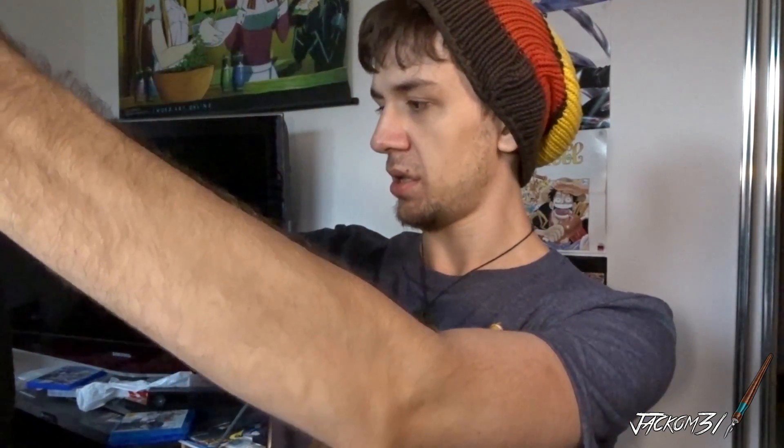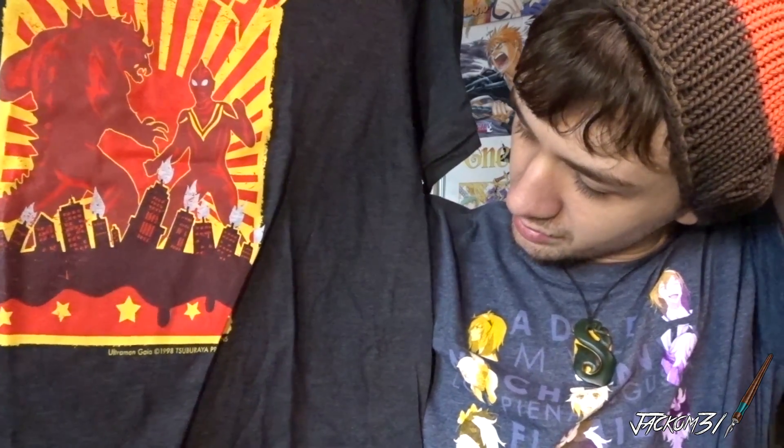First off, we've got a shirt. I actually can't fully remember what the theme is — I'm pretty sure it's Steel but I could be wrong. We've got this; I'm not quite sure what it's from but it does say Ultraman Gaia down the bottom, so if you know what it's from, tell me. I'll put the shirt on — double shirt with my beanie off. I like the shirts that come with any of the loot stuff, they're quite nice.